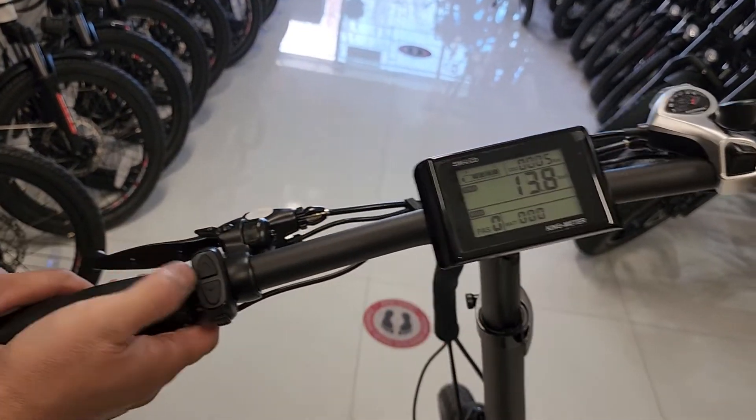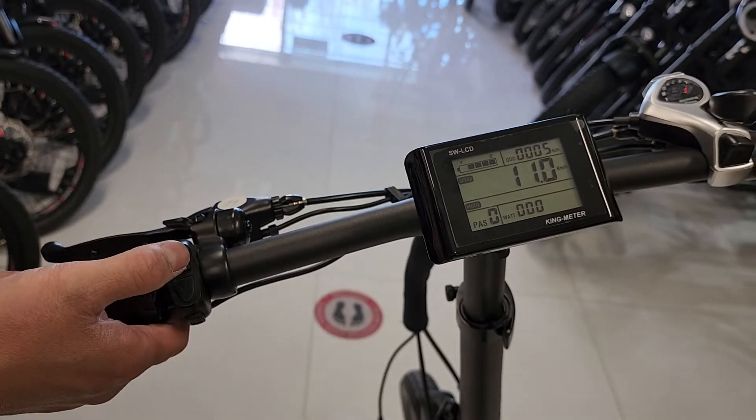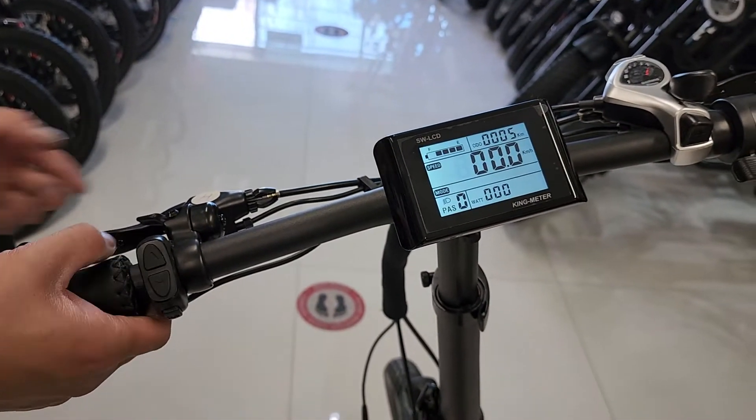You've got your headlight button on your left here. Hold the top button for the headlight. It turns on the front light, the display light, and the tail light.